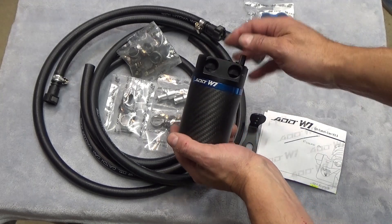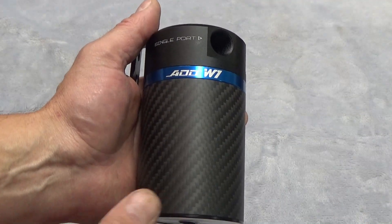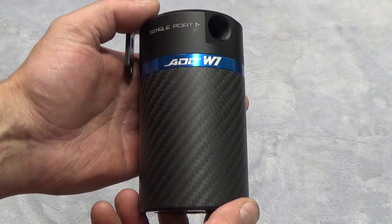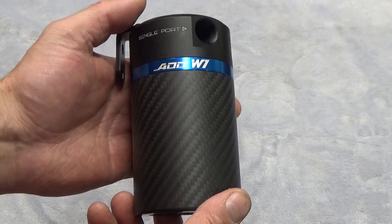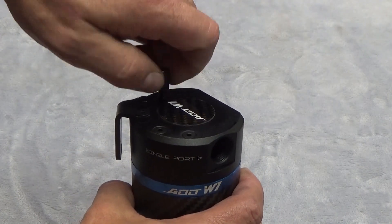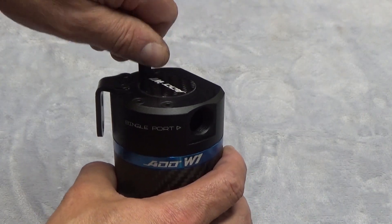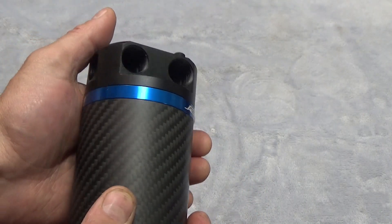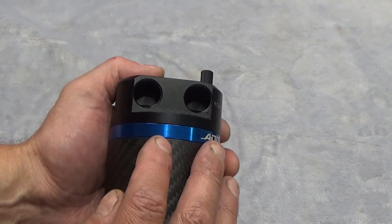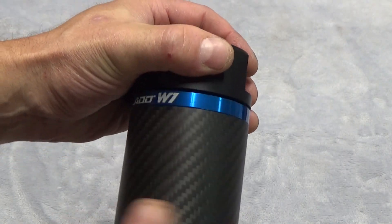Let's take a closer look at the can itself. I have the carbon fiber can here with the blue aluminum trim ring. They have a full range of colors and styles on their website. The can itself has a dipstick so you can easily check the level without having to remove it. The dual clean side output refers to these two ports here, which we'll discuss more during installation.